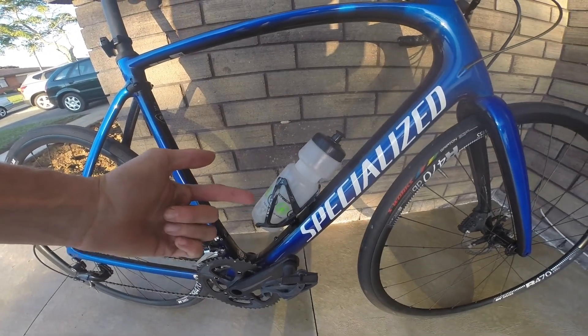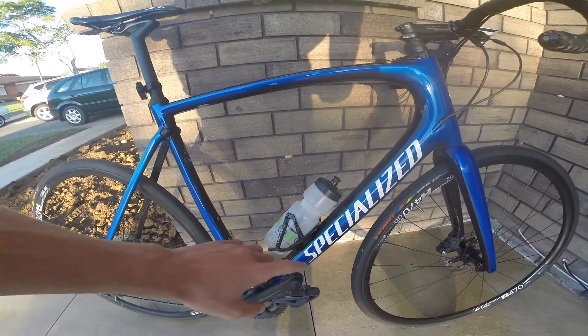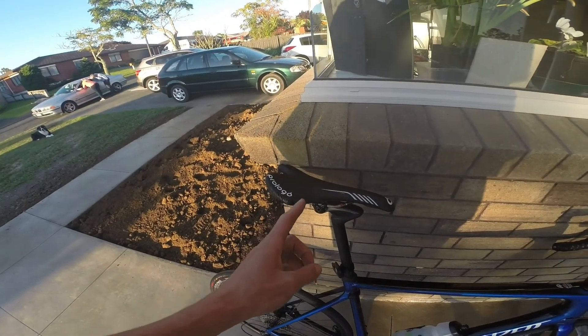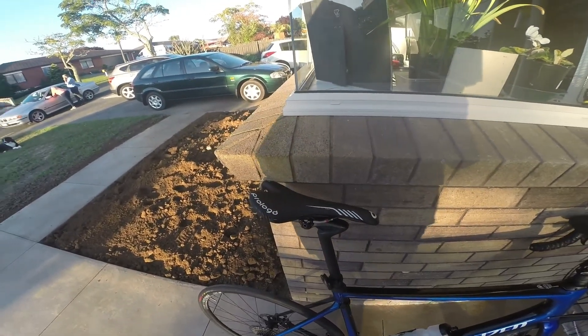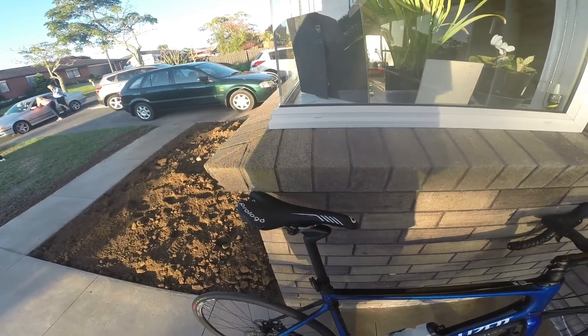I only ran one drink bottle. I had a 20-litre container at the bottom, so I'd just fill up and carry less weight — I don't even have another cage on the bike. For the seat, I finally found one I quite like. I wouldn't say it's perfect, but it's very close. If you're going to try the Everesting Challenge, get a seat that you really love, otherwise you're going to suffer.